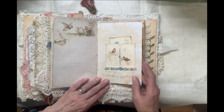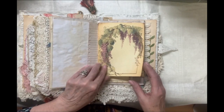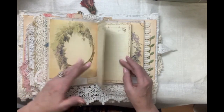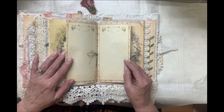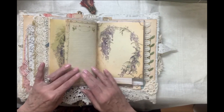Be Still My Soul, Thy God Doth Undertake. More of these rich images from the Gypsy Journal Company. These narrow pages for journaling and for taking notes, for Bible study, for scripture references — these are from Screech Owl Studios. It's their French perfume kit.